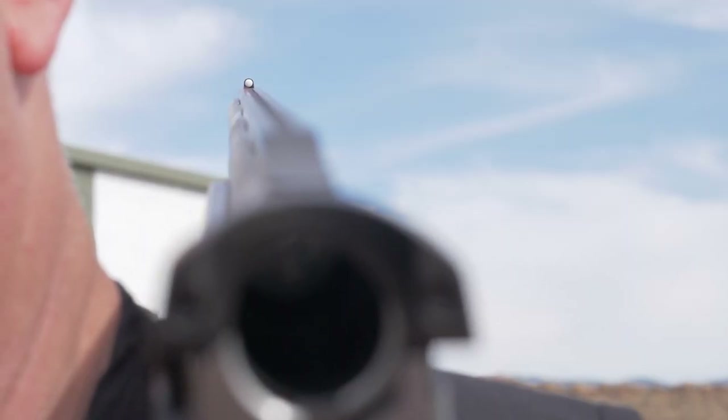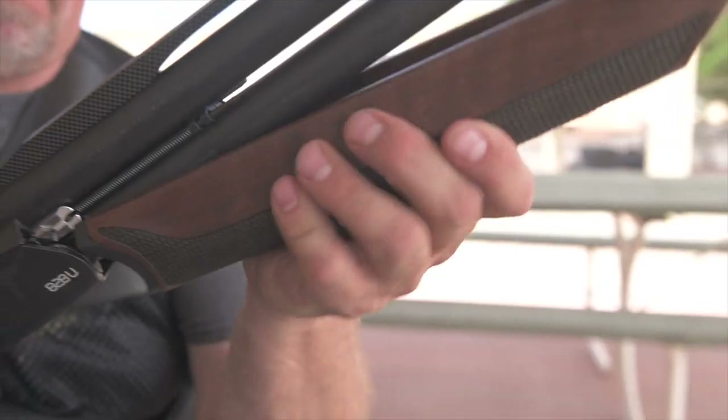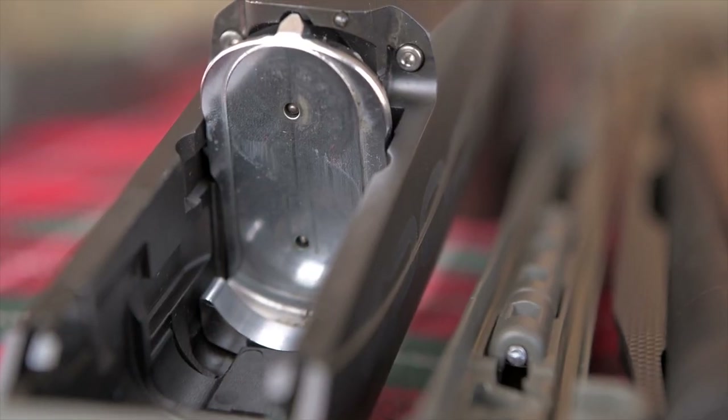The look is finished off with extended nickel red cryo choke tubes. You notice when you put this gun together for the very first time that it's significantly different than your standard box lock type of action.